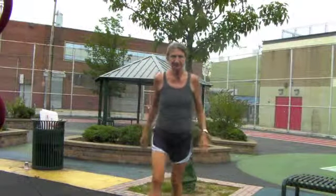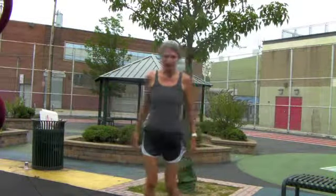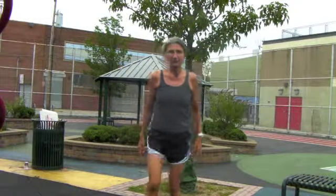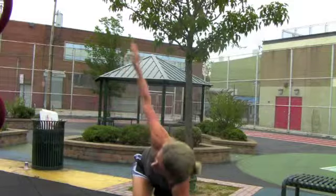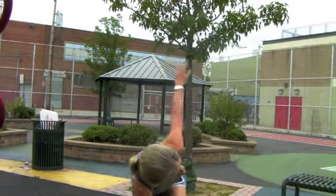Going to step forward, reach down into a lunge, rotate up. Step forward with the right leg, turn up to the right. Step forward with the left leg, turn up to the left.